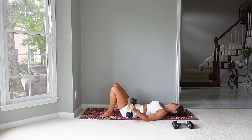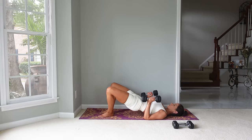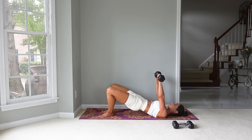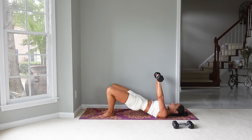Now we're going to change our feet position — put your feet into a V, bring your heels together, toes apart, and we're going to bridge up. Turn your palms away from you and press up towards the ceiling, then lower down. We're just going to stay in a bridge for this. Inhale as we bring those arms down, exhale and press up. Our glutes are working in a different way with this foot position since we're more turned out than before.